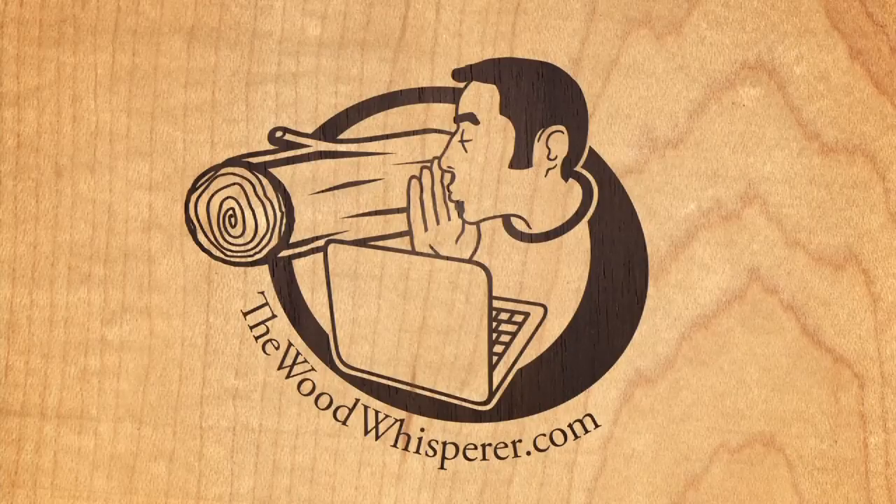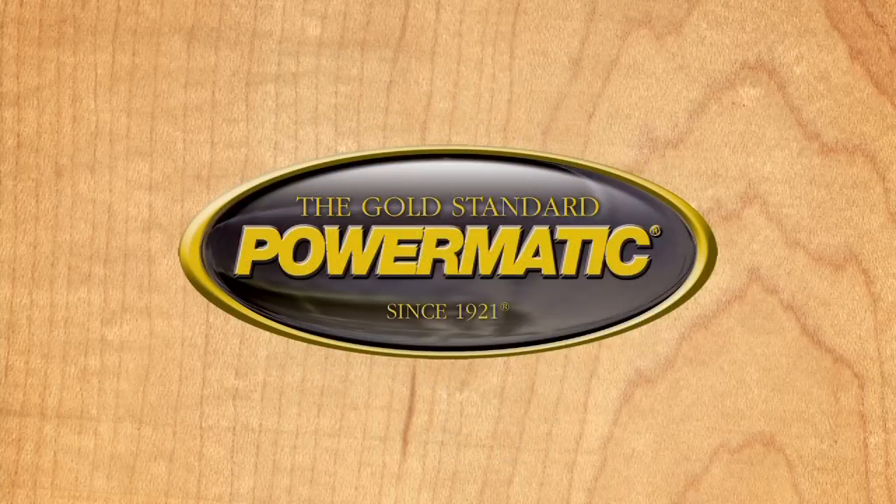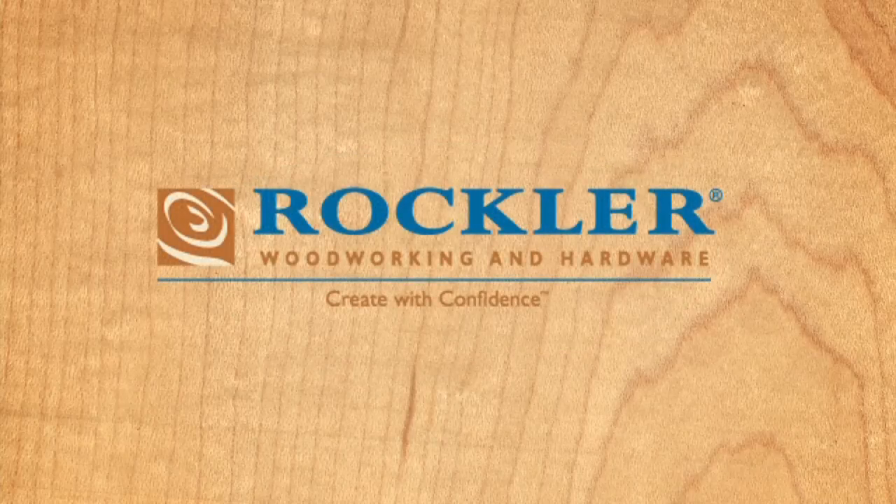The Wood Whisperer is brought to you by Powermatic, the gold standard since 1921, and by Rockler Woodworking and Hardware. Create with confidence.